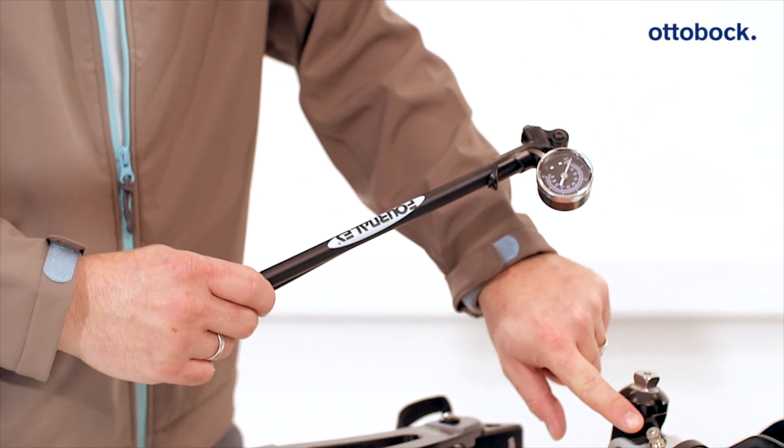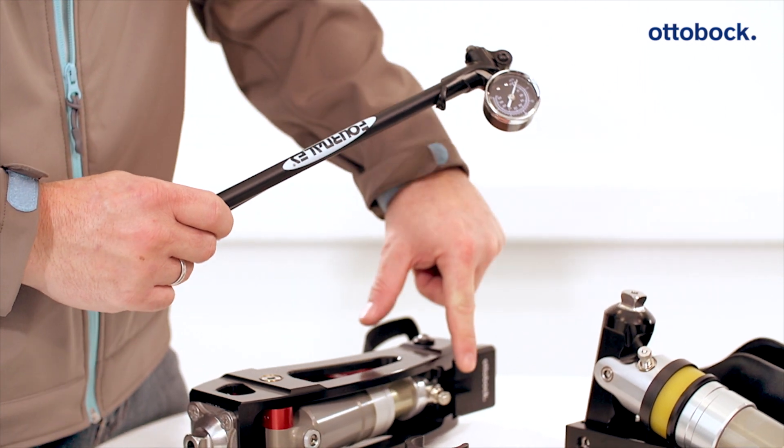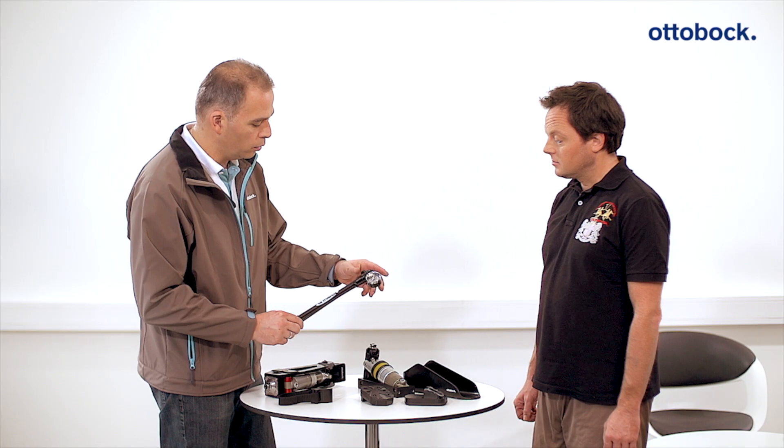The flexion resistance of the foot component and in the knee joint are adjusted with the help of the high-pressure air pump.